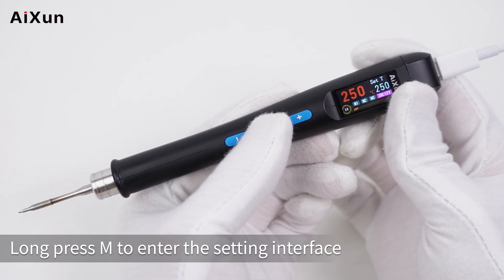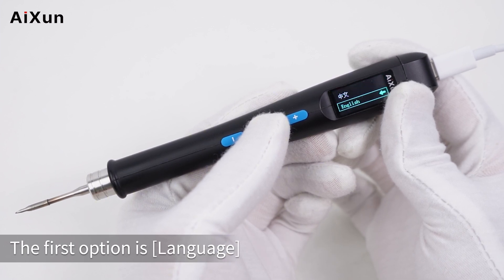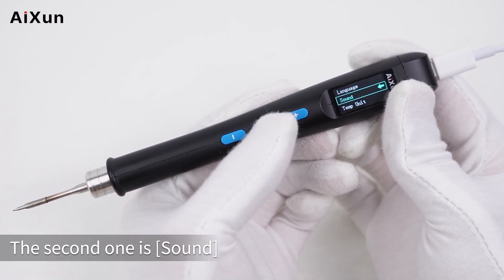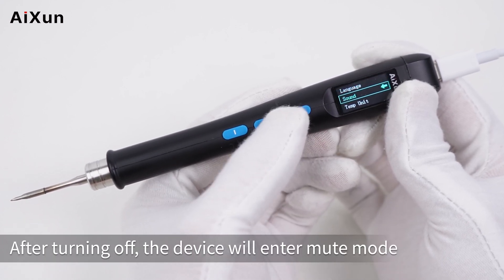Long press the M button to enter the settings interface. The first option is language — Chinese and English are available. Press M to go back. The second option is mute — you can turn it on or off. After turning it off, the device will enter mute mode.